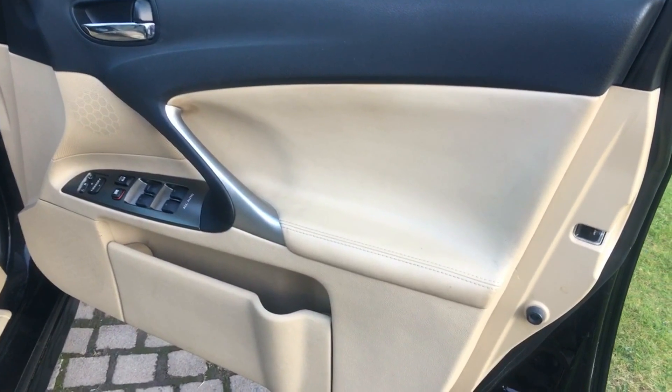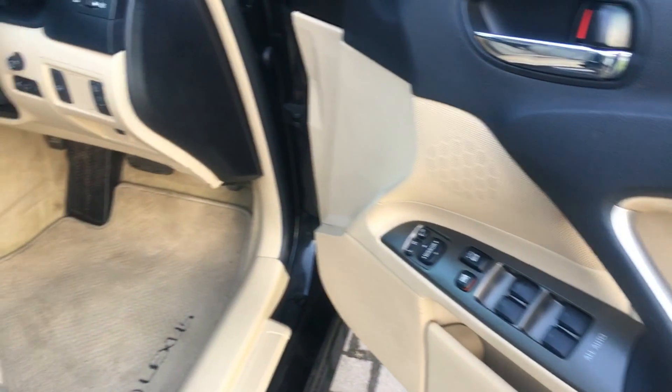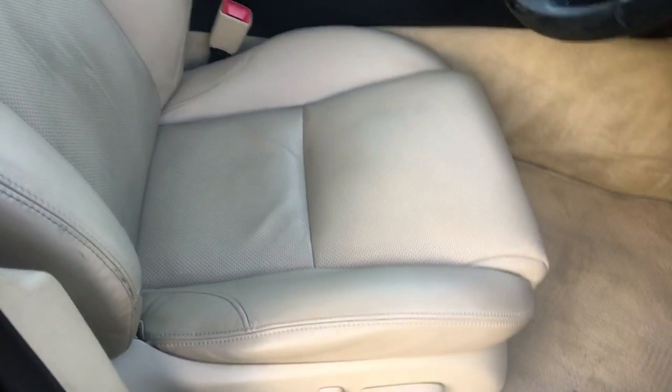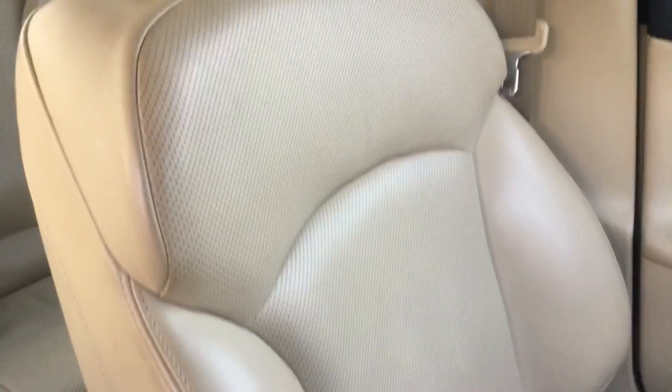The driver's door card is in really lovely condition, as with the others. There's a full set of Lexus overmats fitted to the car. The driver's seat is all in really lovely order. Coming across to the passenger seat — as with all the others, just really lovely condition.